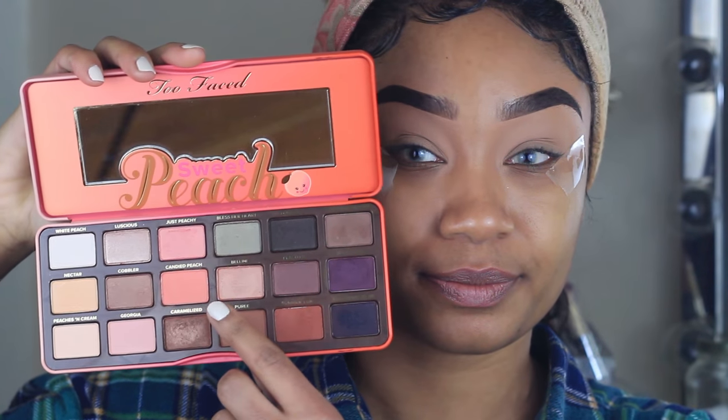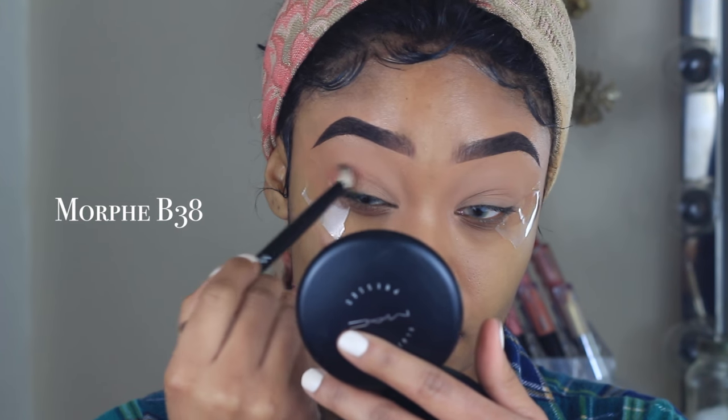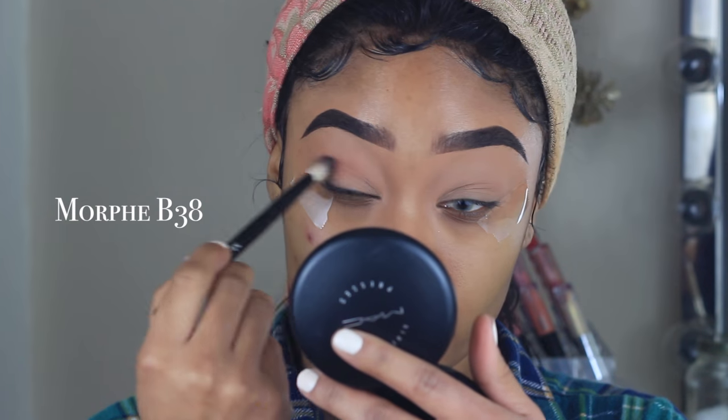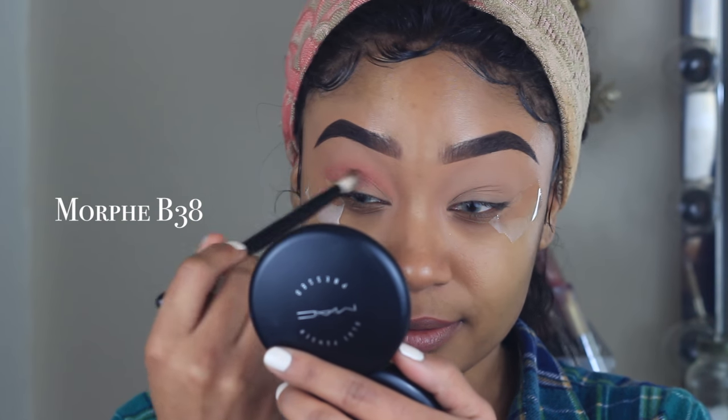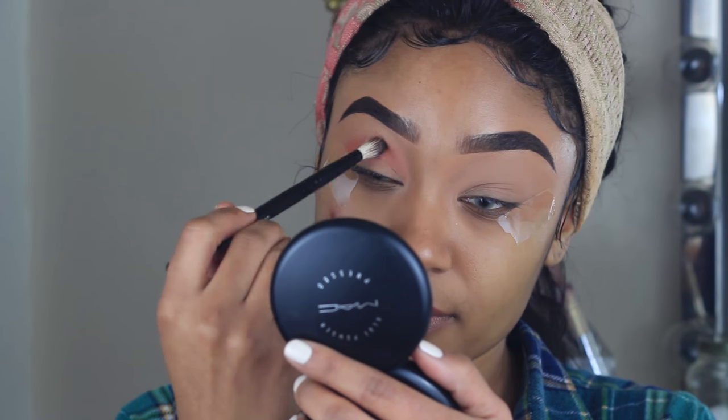I'm starting off with the Too Faced Sweet Peach palette and taking the shade Candied Peach, placing this all over the crease. This is going to act as my transition shade for this look. You just want to make sure you buff that in with a fluffy brush so there are no harsh lines.